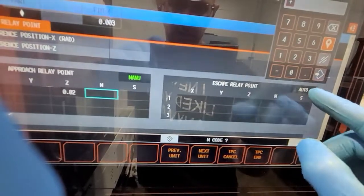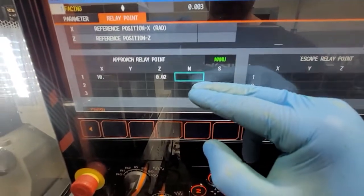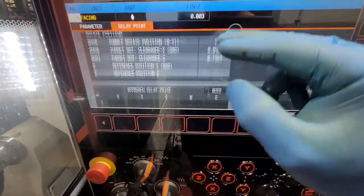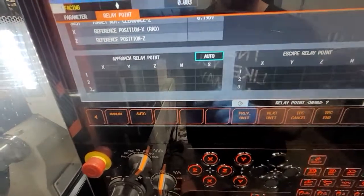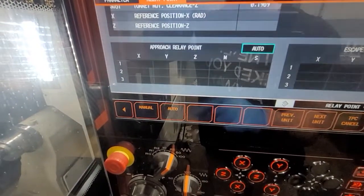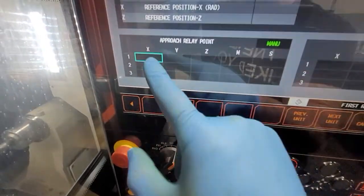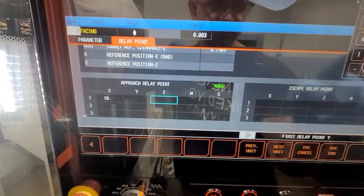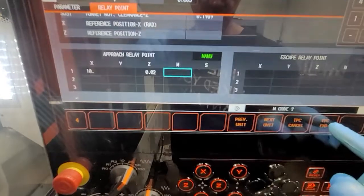And then escape. With escape, we didn't see a problem, and same thing with the finish — there was not a problem. But let's say if you do a separate finish and separate roughing and you do something else in between — for safety also, manual, we're going to go 10 again, and then 0.020 — actually 1.020. TPC end.